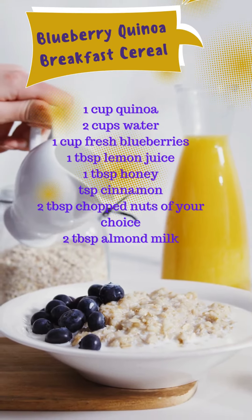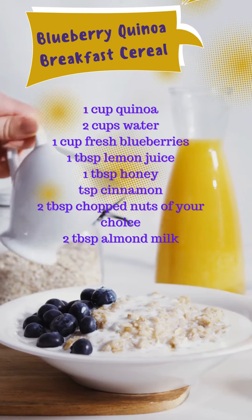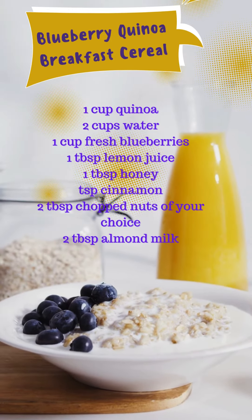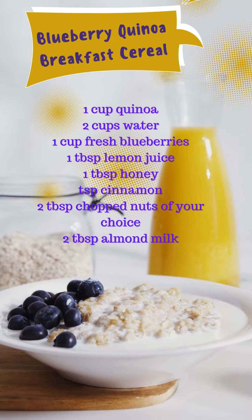Hi everyone, today I will be sharing a delicious and healthy recipe for Blueberry Quinoa. This dish is perfect for breakfast or as a light meal at any time of the day. Let's get started!